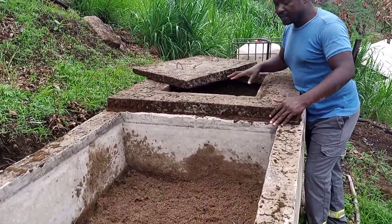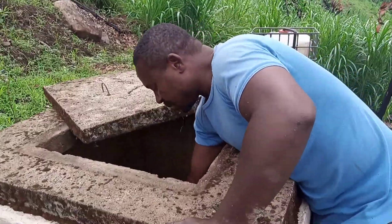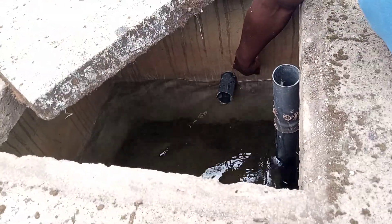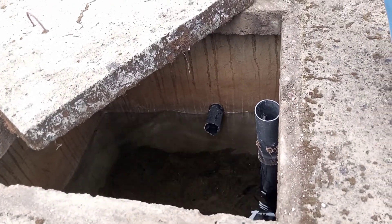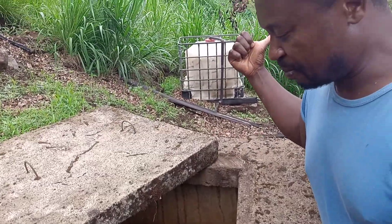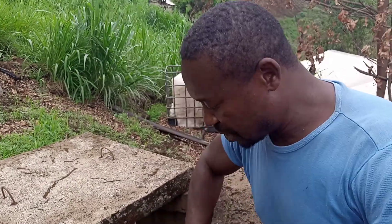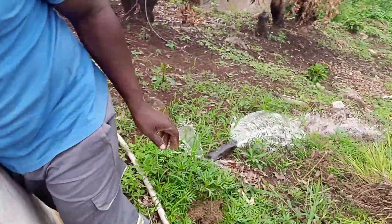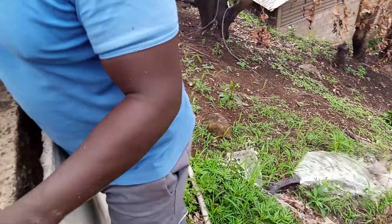In the fourth compartment we have clean water that has been filtered by the sand — you can see clean water right inside. There is an outlet connected to a reservoir, and from the reservoir you connect your water to the animal farm so the animals can have safe drinking water. The fourth compartment also has a drainage system the same way, so you can drain and wash the tank.